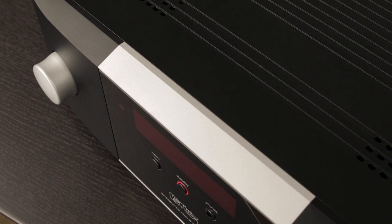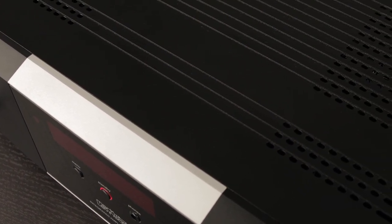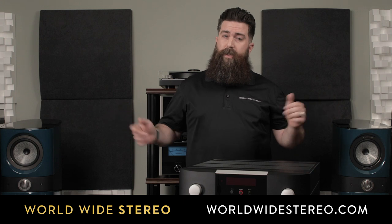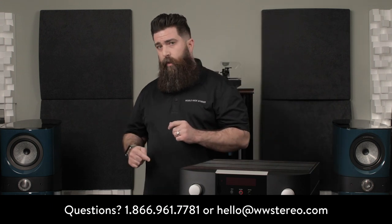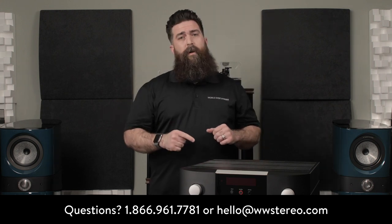This is the Mark Levinson number 5805 integrated amplifier. It's available to view online at worldwidestereo.com, or if you want to experience it in person, stop by the Ardmore or Montgomeryville showrooms in Pennsylvania. We have a 60-day money-back guarantee and free shipping. We're an authorized dealer for everything that we sell. If you have questions or comments, go ahead and leave them in the section below, or pick up the phone or email us. And don't forget to subscribe. This is Tommy with Worldwide Stereo — see you next time.